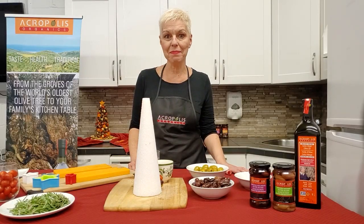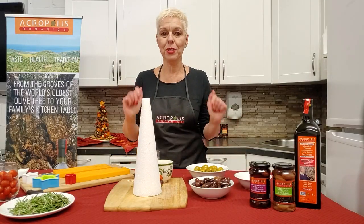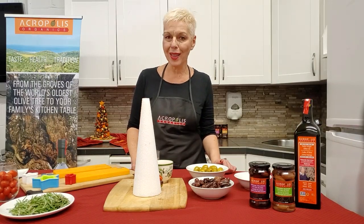Welcome to Acropolis Organics Kitchen. My name is Julie and I'm going to show you today how we can make an olive holiday treat.